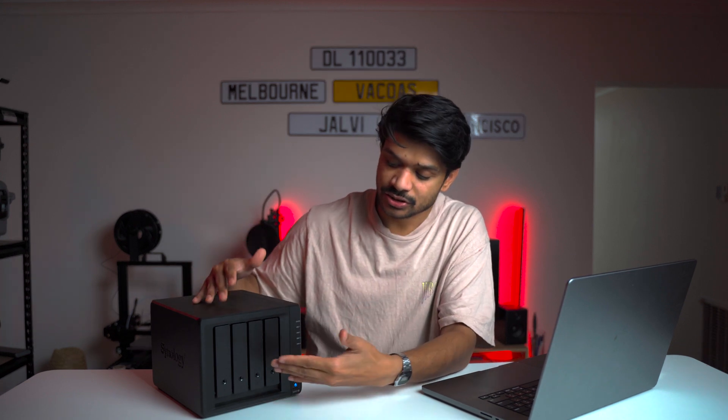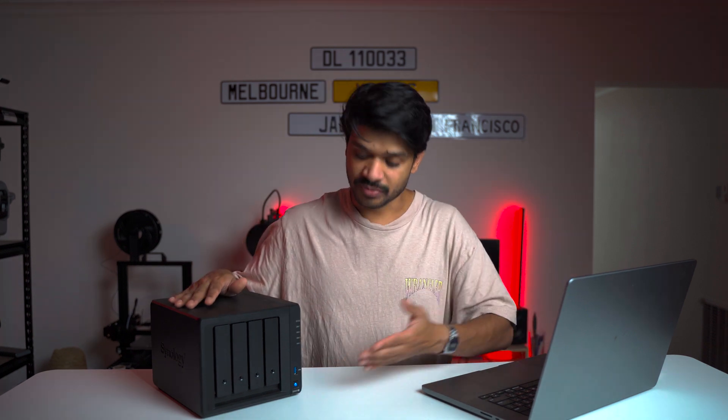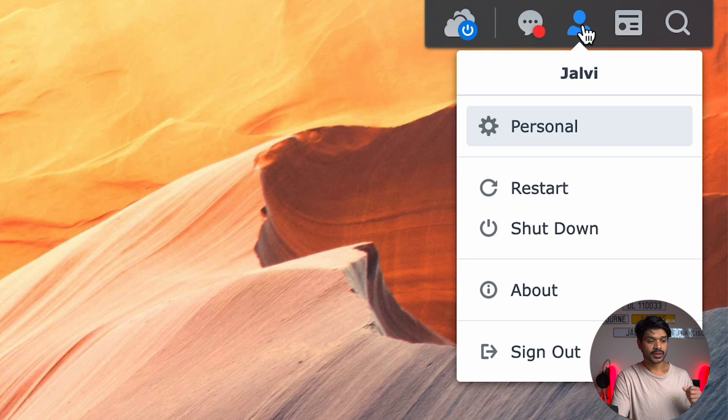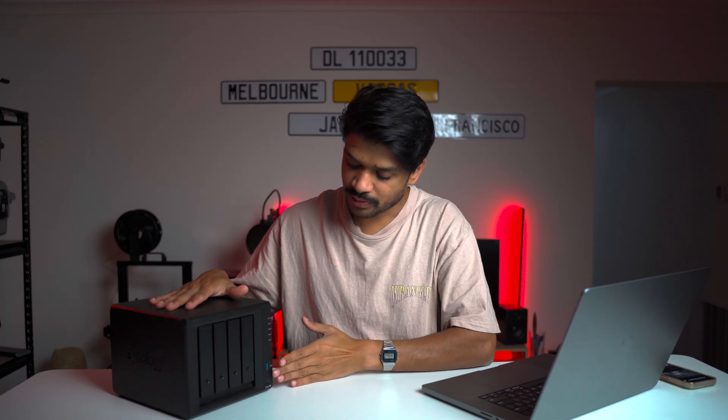My particular Synology NAS model supports hot swap, meaning I can add drives without turning the system off. However, for simplicity and to cover instructions from the perspective of most models, I will be turning my Synology off before adding the drives. Turning it off is as simple as using the hardware button, or navigating into DSM, clicking your profile icon in the top right corner, and hitting the shutdown button. Press OK and give the Synology a few minutes to properly stop all services and shut down.